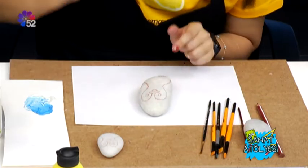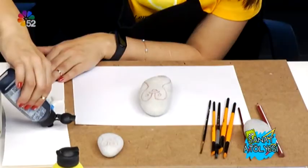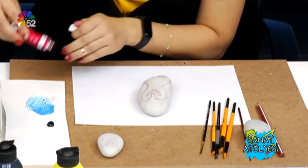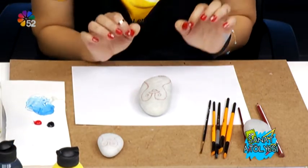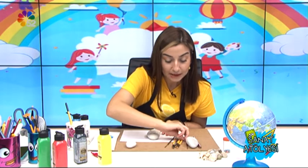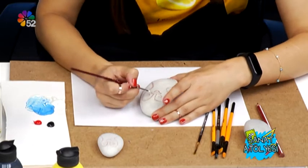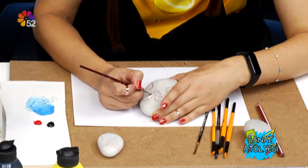Boyandığında şimdi benim beyaza, siyaha ve turuncuya ihtiyacım var. Onun için böyle azar azar bu renklerden sıkıyorum; ihtiyacım olduğunda tekrar sıkabilirim. Şöyle bir turuncumuz var, bunu da sıkalım biraz. Beyazımız burada var, onu kullanacağız. Önce ilk aşama olarak penguenimizin beyaz kısımlarını boyayacağız; çünkü beyaz kısım belki iki kat boyamak gerekebilir. Yine en ince fırçam olan sıfır numarayı alıyorum ve beyazdan bir miktar boya alıyorum.